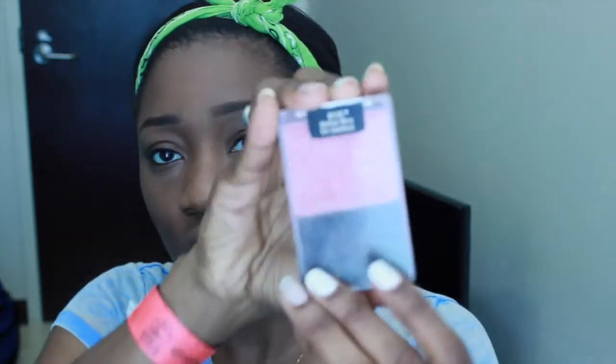Now I'm going to do blush. I'm going to use Mellow Wine by Wet n Wild — looks like this. I'm going to take my Real Techniques blush brush. Then with the same brush I'm going to do my highlighter and I use the Betty Luminizer. It bronzes on some people, but I use it as a highlighter.